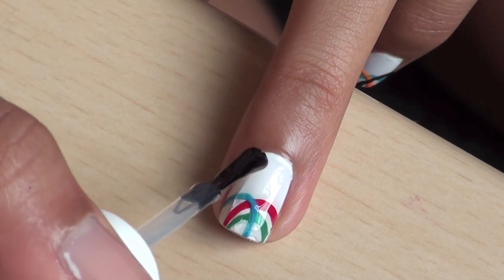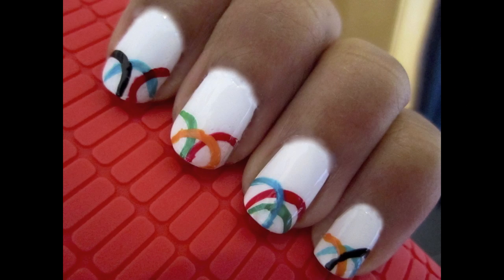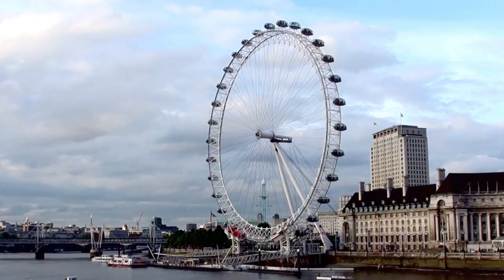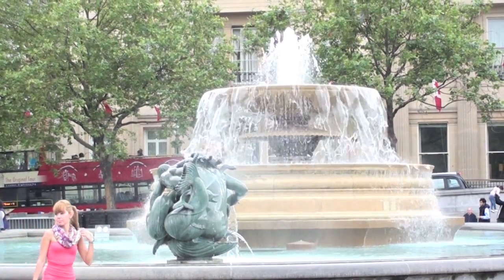When you're finished, add your favorite top coat. I hope you enjoyed watching this Olympic-themed nail art video. Leave me a comment below telling me which Olympic sport is your favorite and also which teams you're rooting for. Thanks as always for watching!